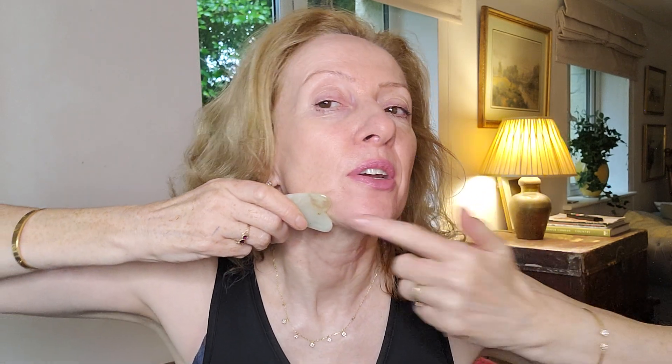Now let's work on the top part of the jawline. Taking the top part of the tool again, placing the hand as an anchor, and working from the middle of the jawline with a gentle glide. You can do this once or twice a week or even once a day — it depends how much time you have. It's a very nice gentle relaxing massage; I personally like to do this in the evening as it tends to calm the nervous system down. Working all the way along.